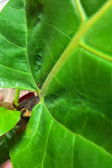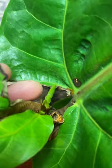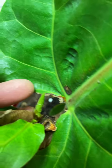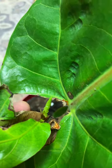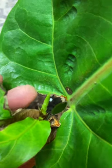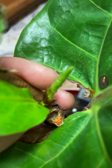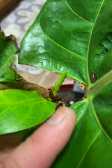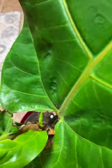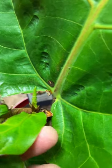But the good thing is the portion that I got — there is another branch of my fiddle leaf fig that showed up. Look at this portion, this is another branch. I'm very happy even though my propagation wasn't successful, but at least look at how long it is — another branch!